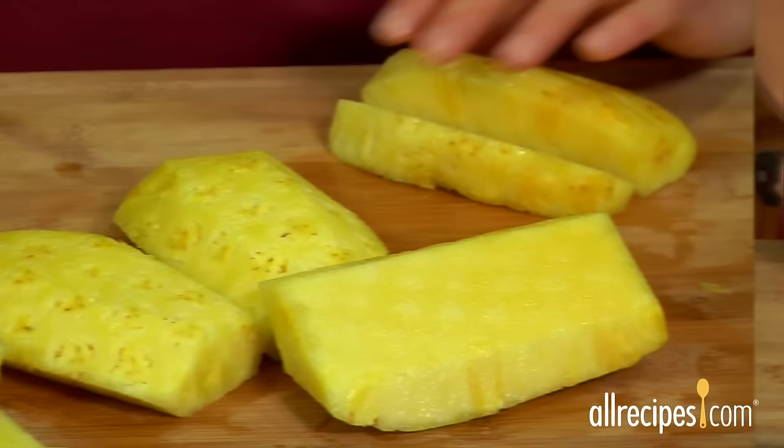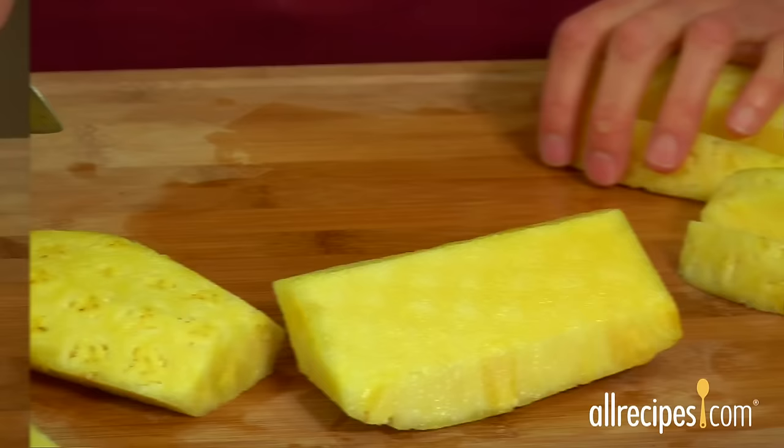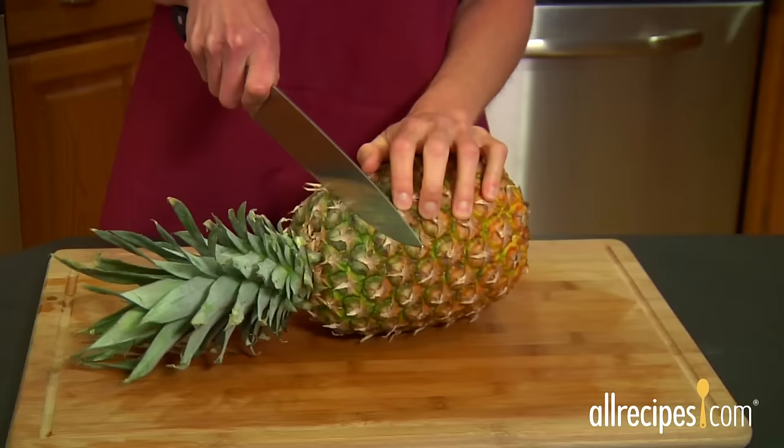To make long pieces for grilling, cut each quarter again into two or three lengthwise strips. Make bite-size wedges by cutting across the strips.